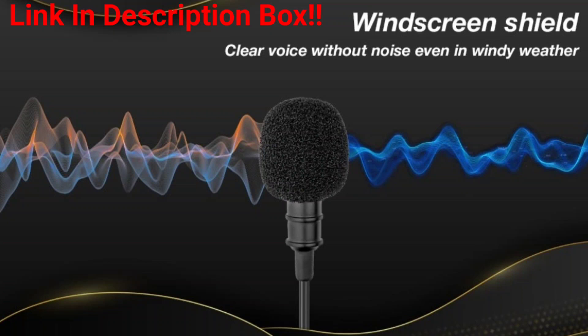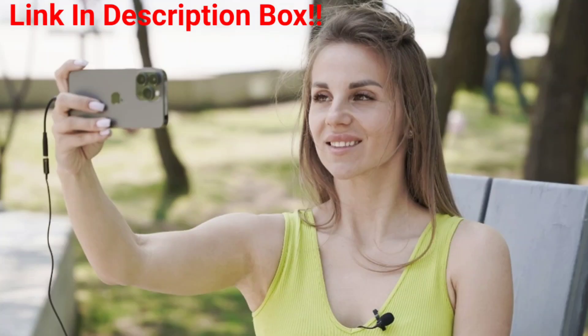It's a wired microphone, so you plug it right into your phone, your device, your desktop, or whatever. It plugs into the headphone jack. So if your phone doesn't have a headphone jack, you're gonna want to purchase an adapter where you plug the adapter into where you charge your phone — the USB port — and it'll turn that into a headphone jack.